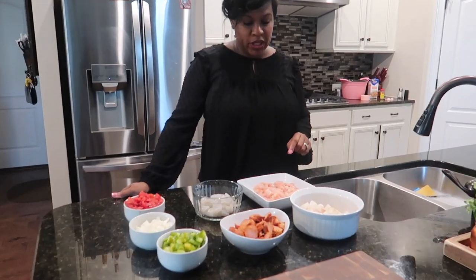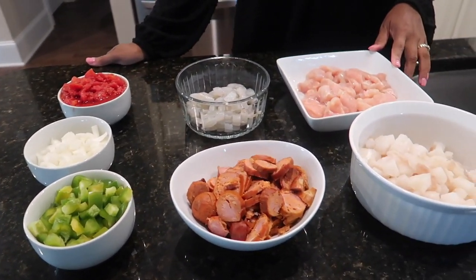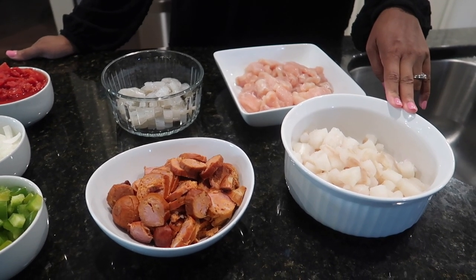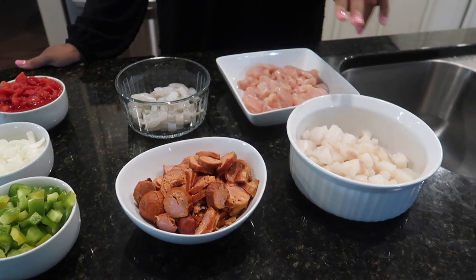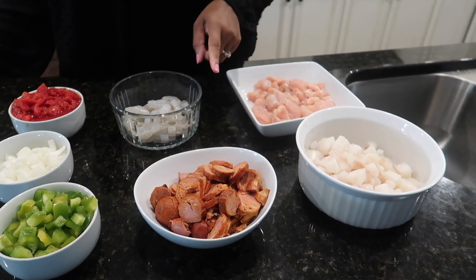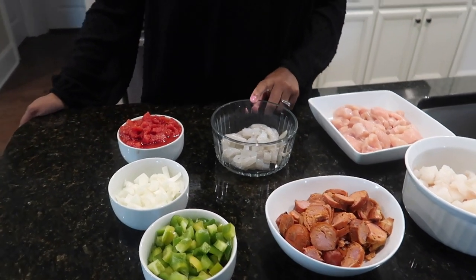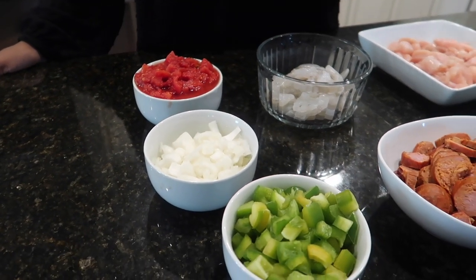I'm going to show you what we're going to start with — our base ingredients. This is just chopped up chicken breast. This is codfish. I went to the deli and got cod and cut it into bite-sized cubes. We have our andouille sausage — that is more New Orleans-style sausage, it's a little spicy but adds a nice kick. We're going to have shrimp and diced tomatoes.